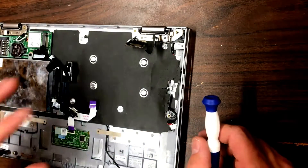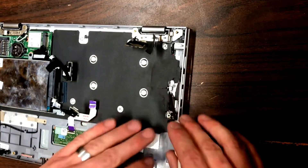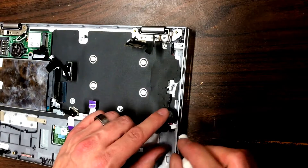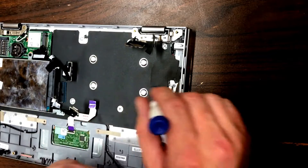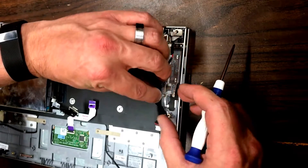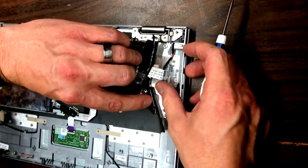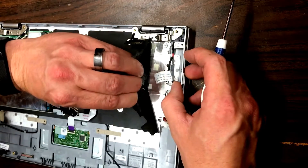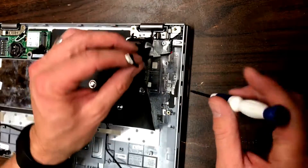In a newer machine that hasn't had this done before, this plastic is going to be all glued down. You want to pull on it gently, tab by tab — there are going to be some perforations in it, so be careful you don't tear into the plastic. Just gently lift and pull it back to expose the cable, doing what you can to pull them apart as you go.